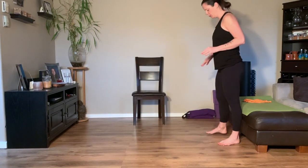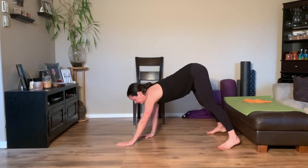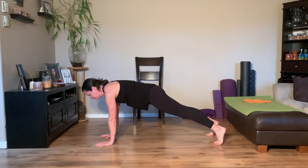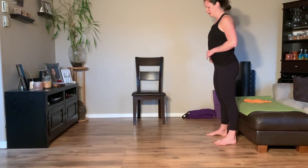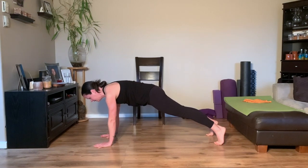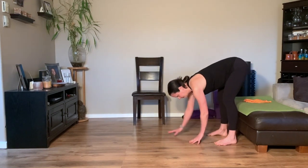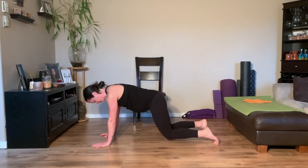Excellent, last one. Make sure you have a little bit of room ahead of you. Take your feet wide, bring your hands to the floor, bend the knees a little bit if you need to stretch out the hamstrings, and then walk it out. Hold the plank here for a moment — make sure the head doesn't drop, push the floor away so the shoulder blades stay wide. Then walk back in towards the toes and roll yourself up.